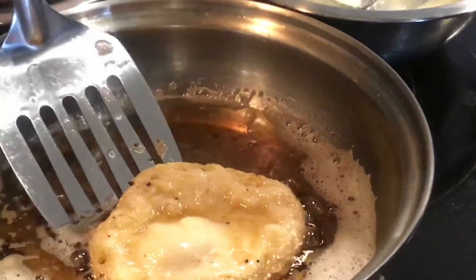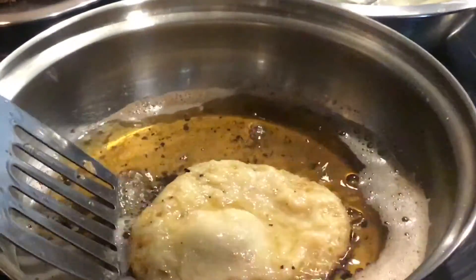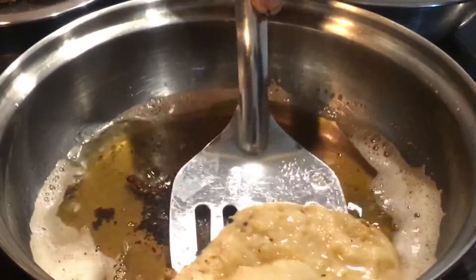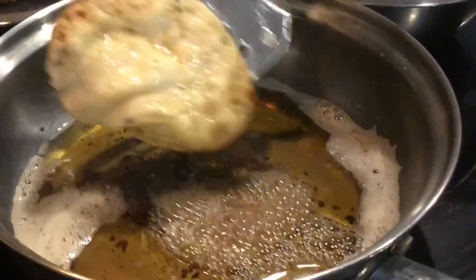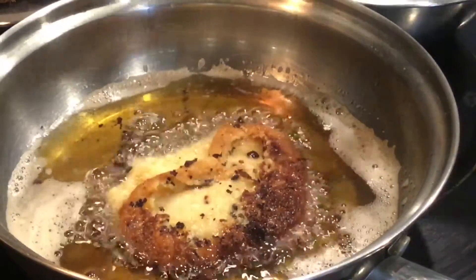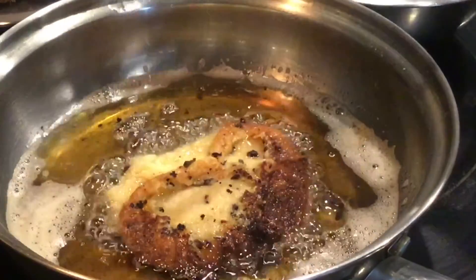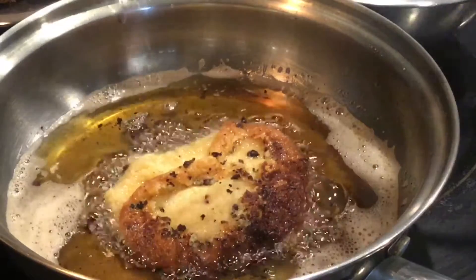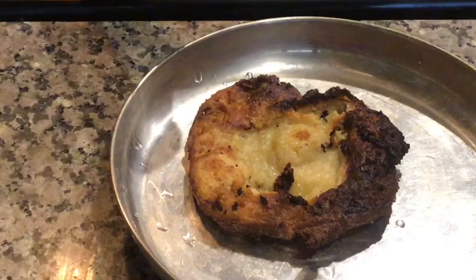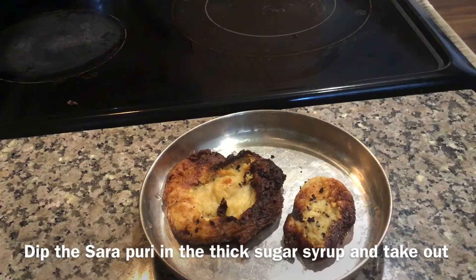So carefully lift the Puri. As it is a stainless steel pan it is sticking to the bottom. Fry on both sides, keeping the flame low to medium otherwise it will burn very fast. The Puri is ready now. It is a very small one. With the leftover batter I also made another small Puri.